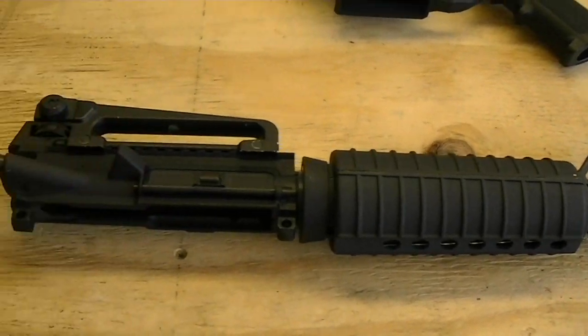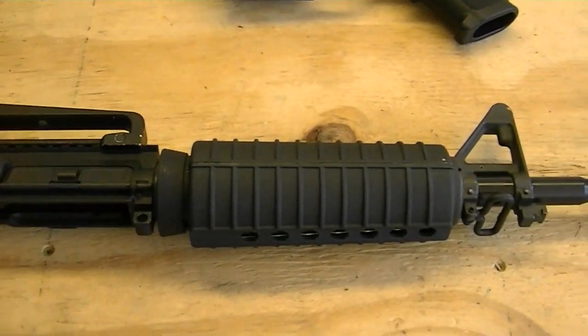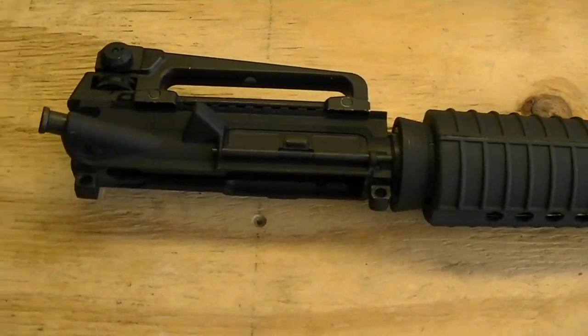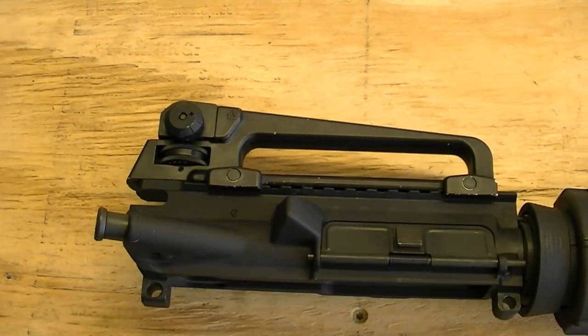So if you see this video in that time, let me know what you think I should do. I don't know if it'll go over budget or not — we'll see with what bolt carrier group. And I meant to get a charging handle from Ames Surplus, but I forgot about it until I actually started doing this video.